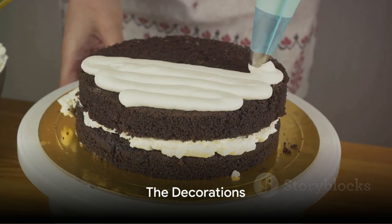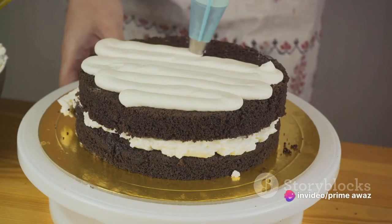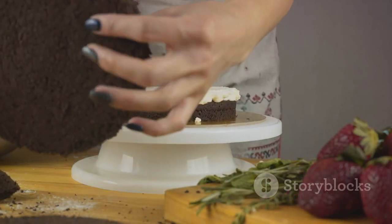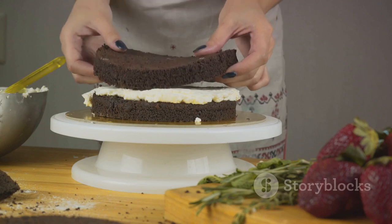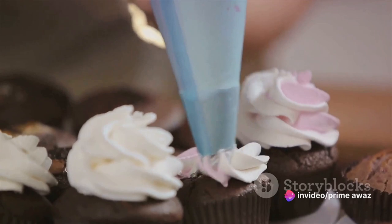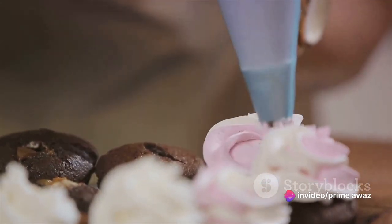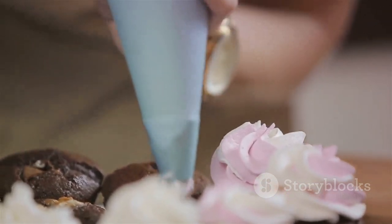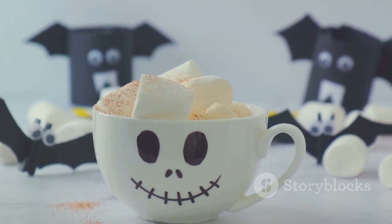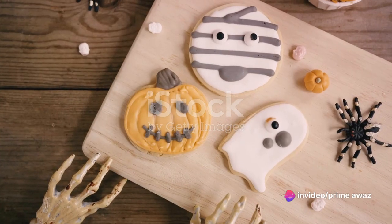Now comes the fun part: transforming our cake into a Halloween masterpiece. Let's start with a smooth layer of frosting, creating a blank canvas atop our cooled cake. After that, we'll melt some dark chocolate, letting it cool slightly before using it to craft intricate spiderweb designs across the frosting. Let's take the remaining frosting and tint it with food coloring to create eerie designs or even write out spooky Halloween messages. And for the final touch, we'll scatter Halloween-themed candies across the top — think of it as the sprinkles on our Halloween sundae.